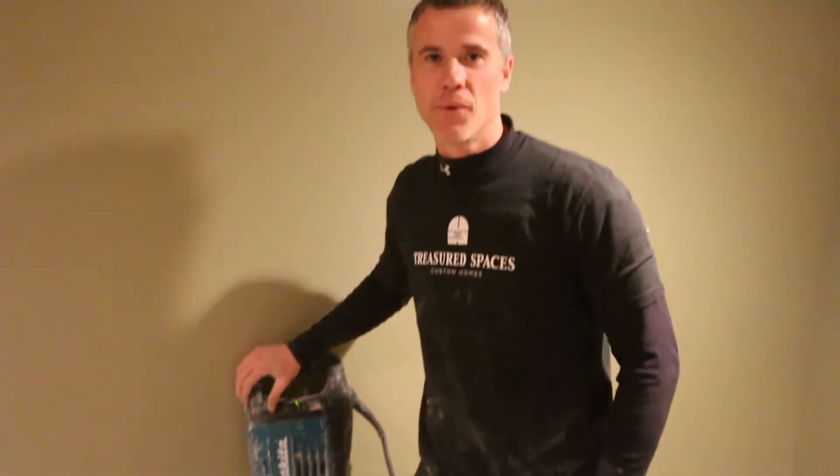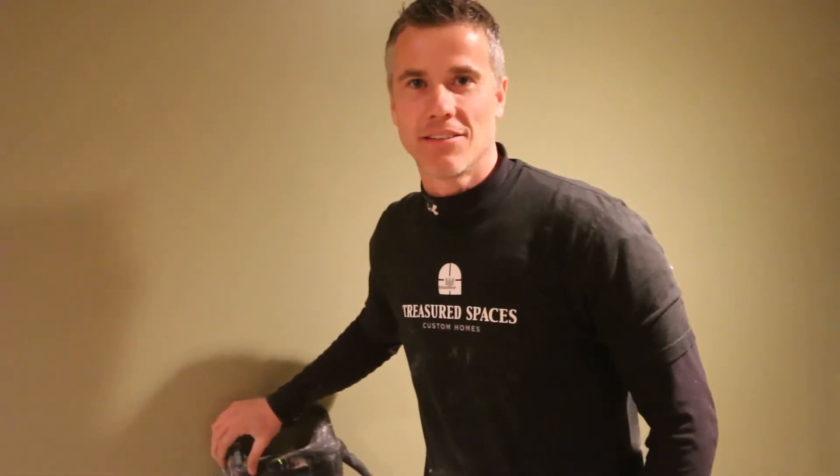This has been another episode of Right Way Wrong Way. If you want things done the right way and maybe you don't want to do the actual work, feel free to give us a call at 612-221-0965.